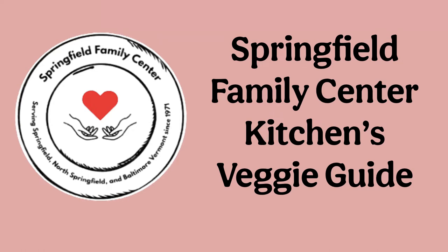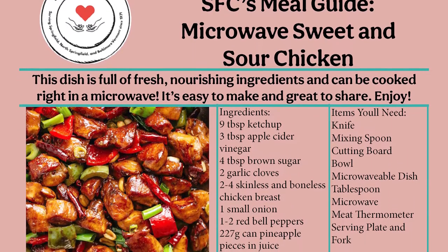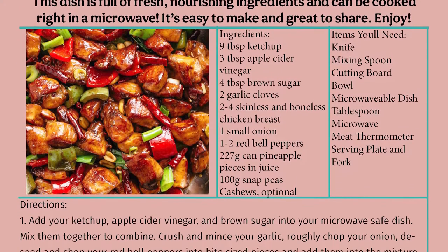Hello and welcome to the Springfield Family Center kitchen. Today we'll be cooking a nutritious and healthy meal made in your microwave. This sweet and sour chicken recipe is simple, flavorful, and easy to make using just a handful of ingredients.